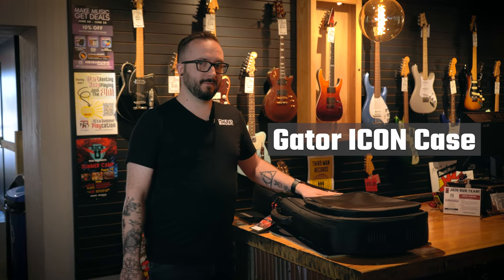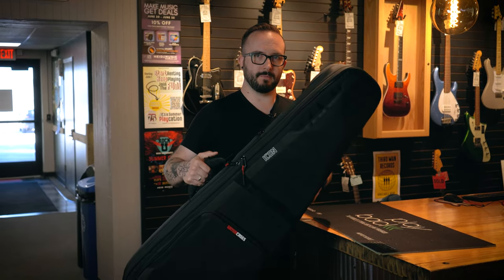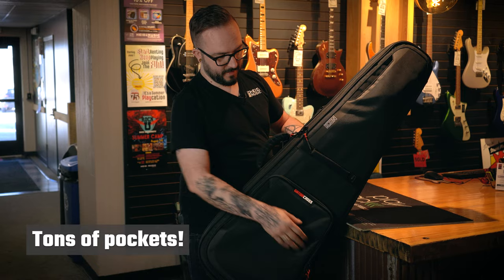Today we're showing you the Gator Icon case — this is one of the newest cases that Gator has made. The coolest thing about this is it's super light like a gig bag, but this is one of the most durable cases that Gator makes, which is really amazing. It's got a lot of really awesome features and tons of pockets, which any good case needs.